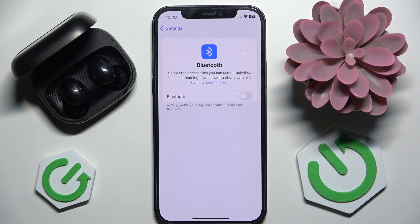Now you have to check if you can pair with your headphones. If you still can't pair with your headphones, you have to contact device support. That's it — hope it helps you, goodbye.